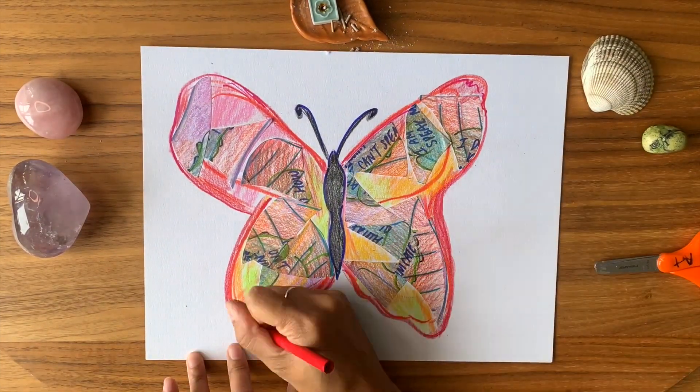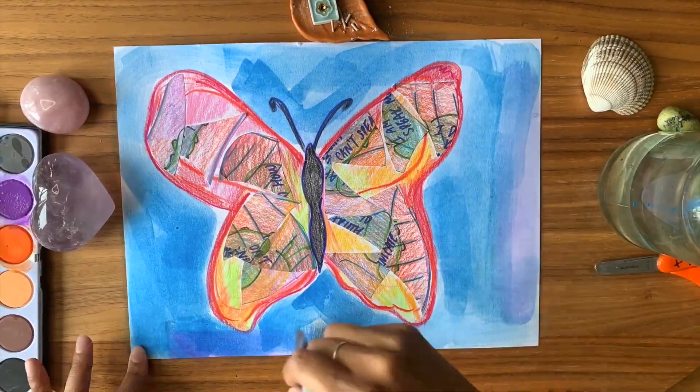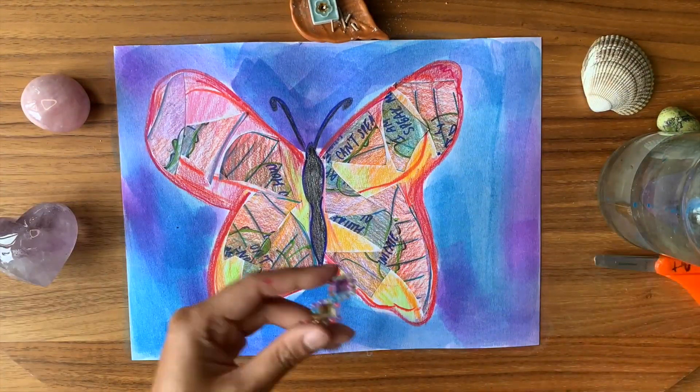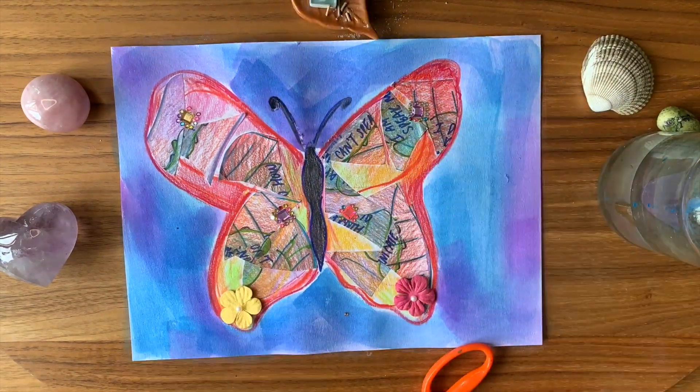Keep adding to the butterfly. Choose colors that feel transformative to you. Add and embellish the butterfly in any way that you like. Create an image of courage and freedom.